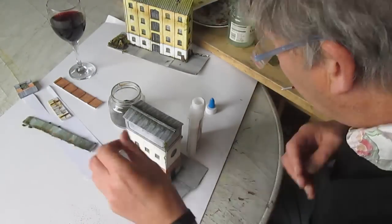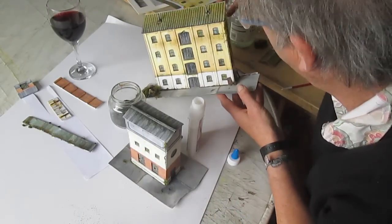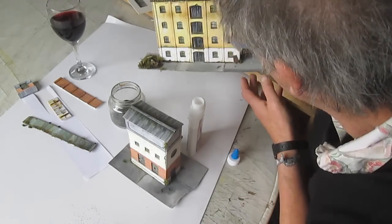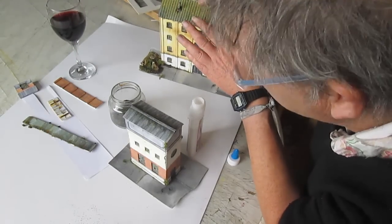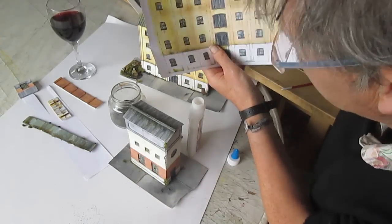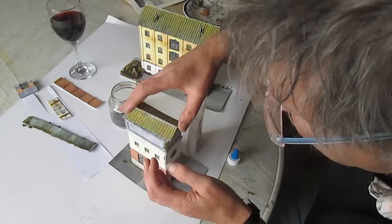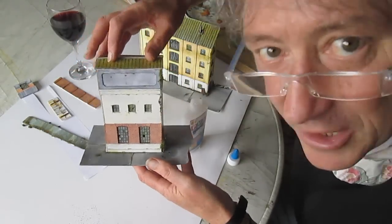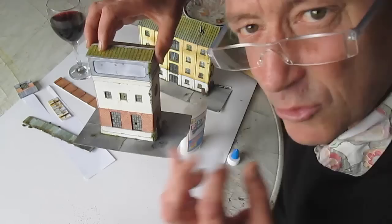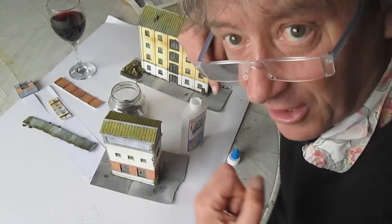Another little tip - I was looking at this lovely old one with the beautiful relief from back along. I looked at the roof and thought wouldn't that roof be nice on there. So I got an old printout, chopped a bit off, put it together, and sure enough you stick it on and that makes a whole different building. The whole nature of the thing changes - so use your imagination, it's up to you.